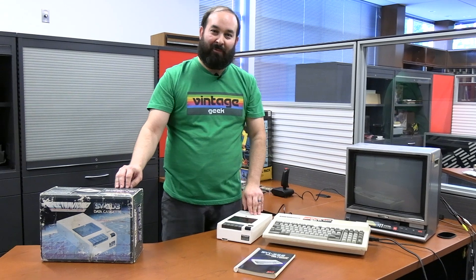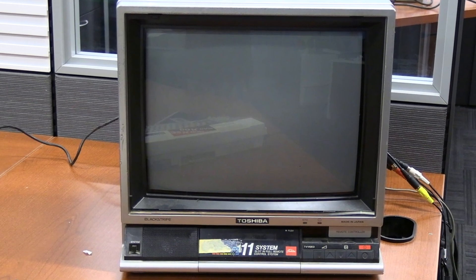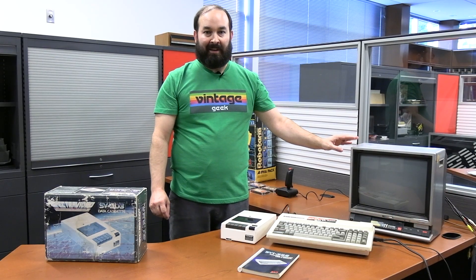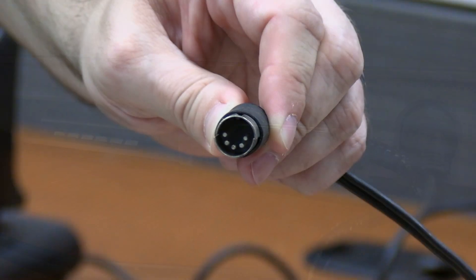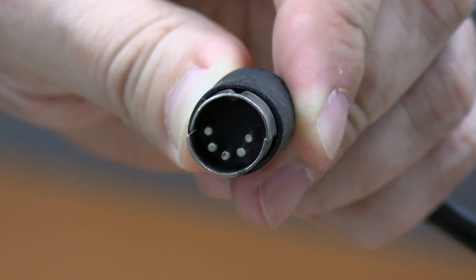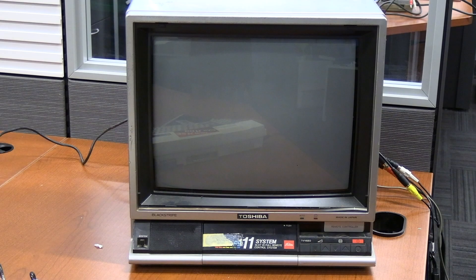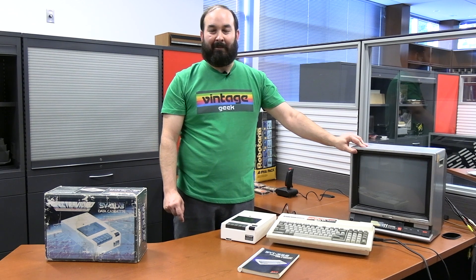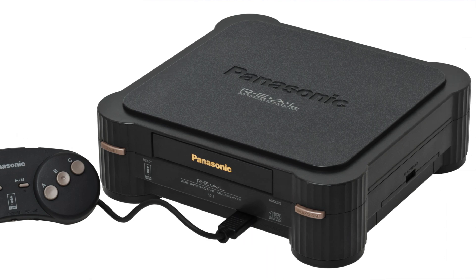I haven't tried every cassette yet, but we're going to try a couple today on Vintage Geek. I also want to make a quick note about the TV we're using. It looks like this system will work with any standard monitor that accepts a composite connection — it has a standard video and audio out through a five-pin DIN connector. This is actually a TV from my childhood — a Panasonic, which I originally got to use with a 3DO, which someday we'll have to cover on the channel.